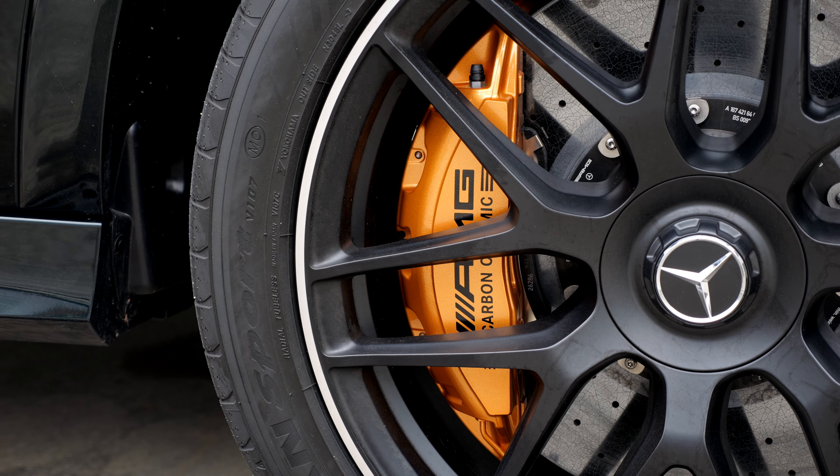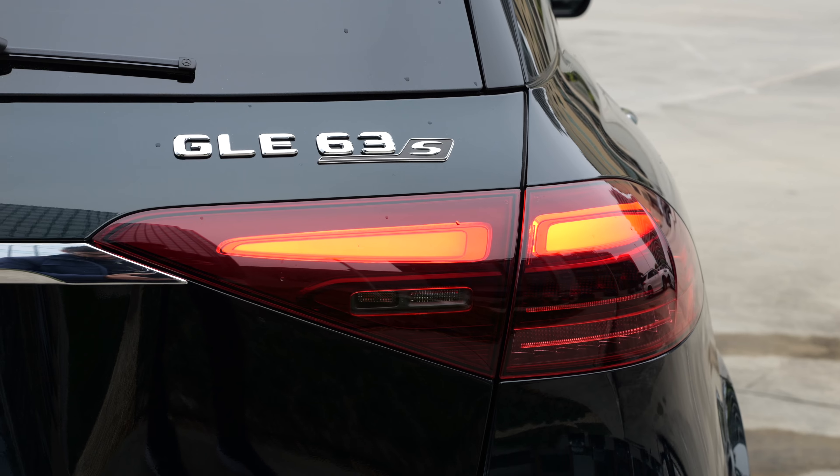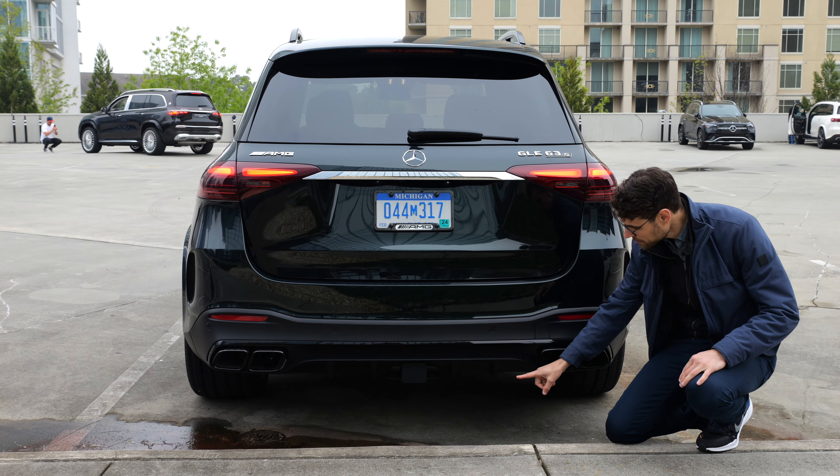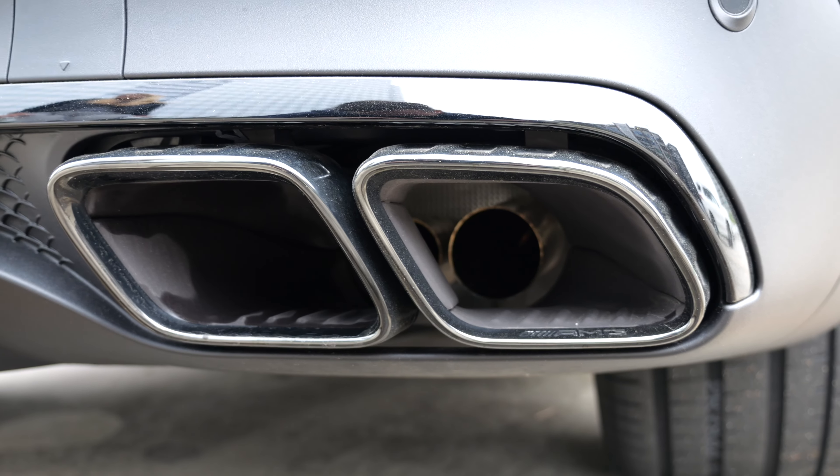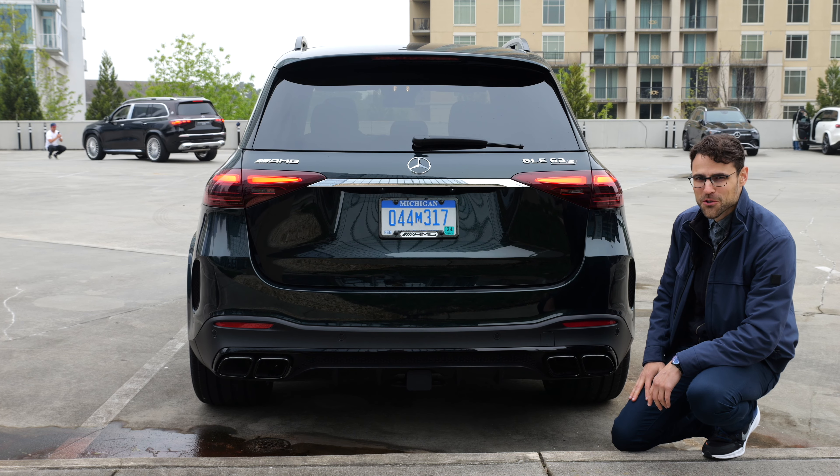Here also with the optional carbon ceramic brake. And in the rear, you have this diffuser style in the central part and the exhaust tips — a real one is on the inside. The Autogefühl fake exhaust police is always watching for you.